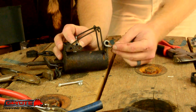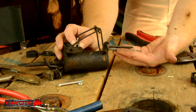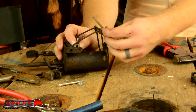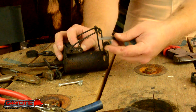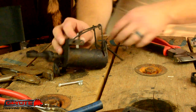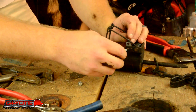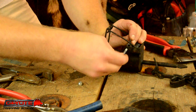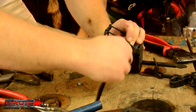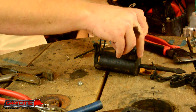You want to keep the dog in the same position as it currently is. The dog is going to lay over to one side, so you want the notch in the dog and the notch in the trigger to be on the same side. That's the correct way for the trigger to be inserted.